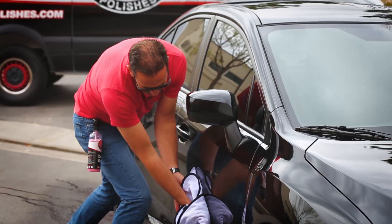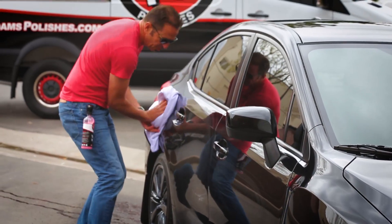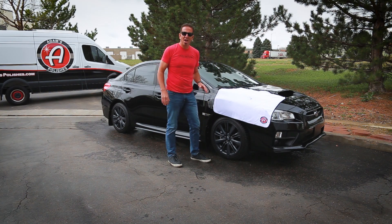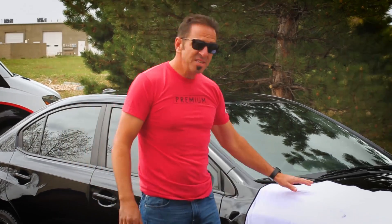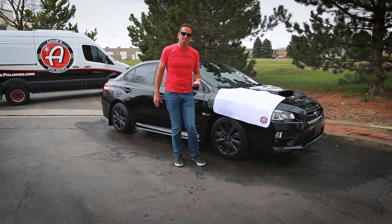Always make sure and hold the towel up from the ground when you're drying, because you don't want to drag any towel through the dirt that could possibly scratch your car. One towel — this entire WRX is completely dried. This towel is heavy — one towel on a day that's 48 degrees out here today.